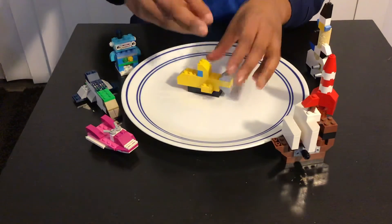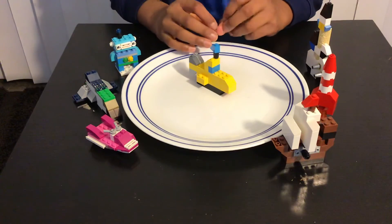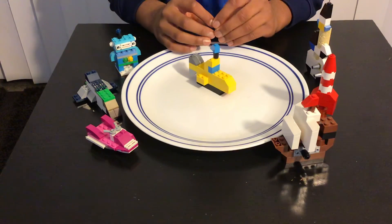We add the flag like this, so we're done with the submarine! Thank you so much for watching this video — hope you all like, share, and subscribe.